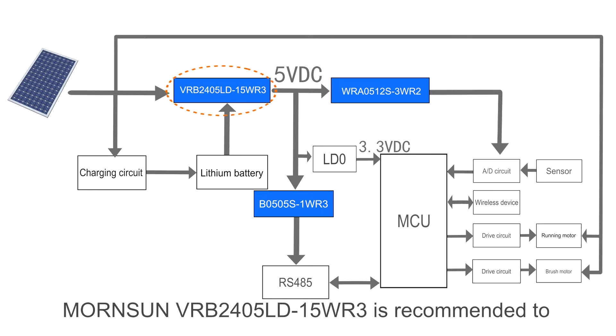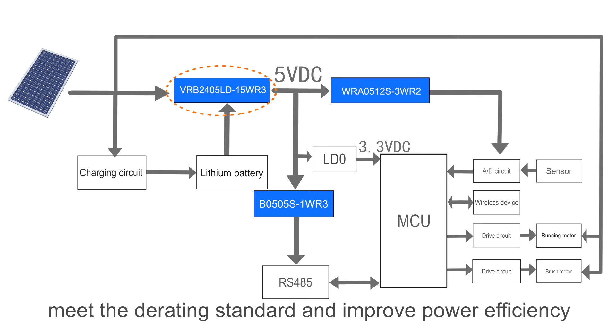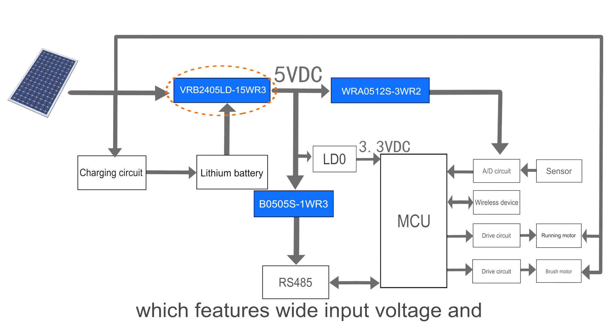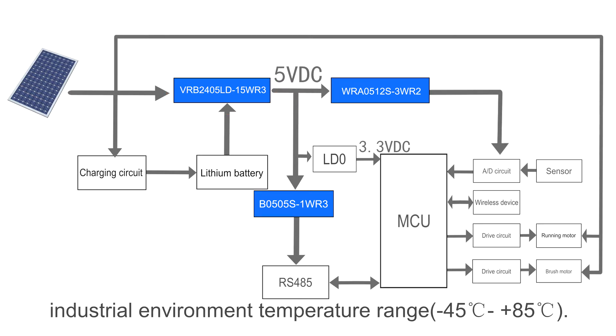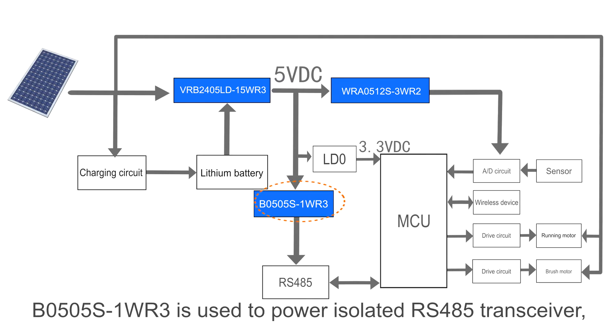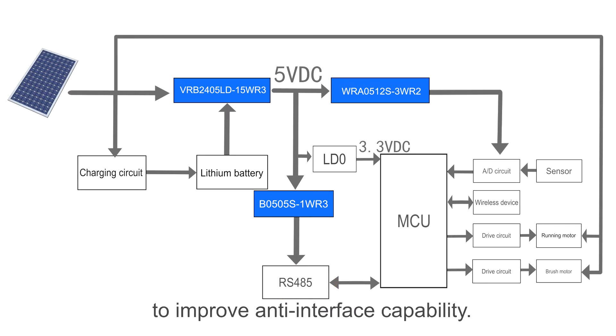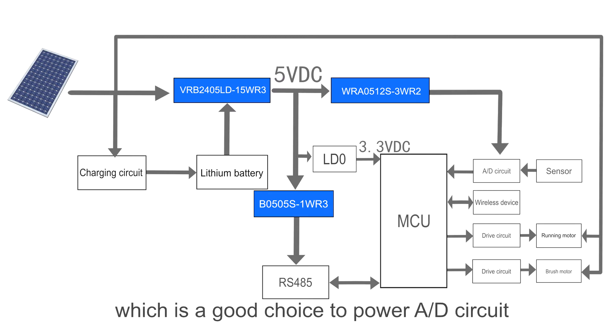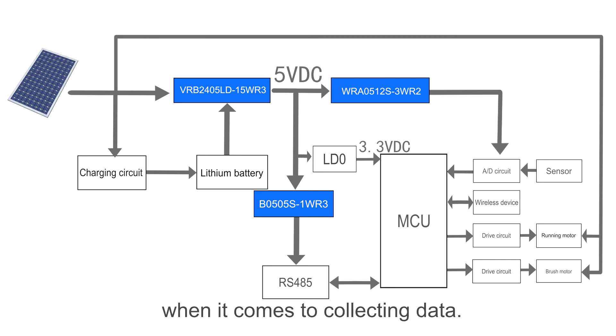The VRB-24-05LD-50V-I3 is recommended to meet D-rating standards and improve power efficiency when the robot is under relatively static operation and light load, featuring wide input voltage and industrial environment temperature range. The P0505A-1V-I3 is used to power the isolated RS-485 transceiver to improve anti-interference capability. Additionally, the WRA0512A-3V-R2 features low ripple and noise, making it a good choice to power the AD circuit and improve sampling precision when collecting data.